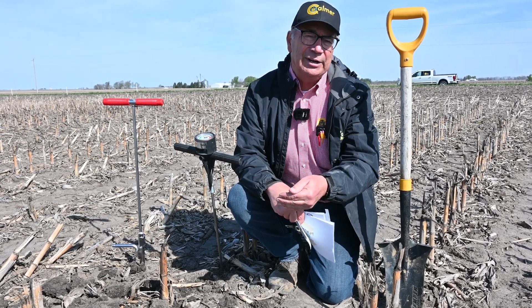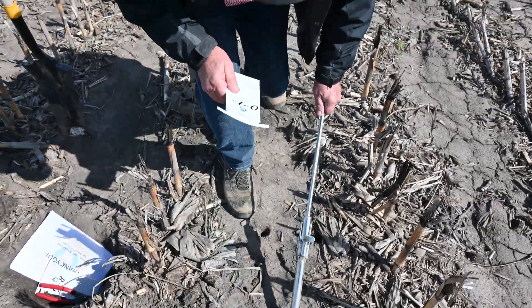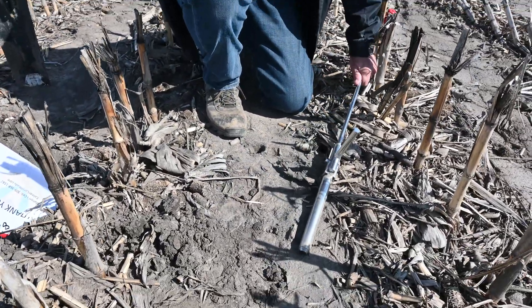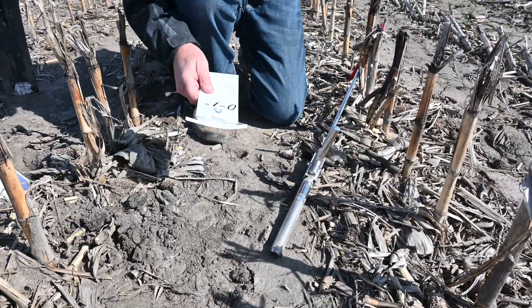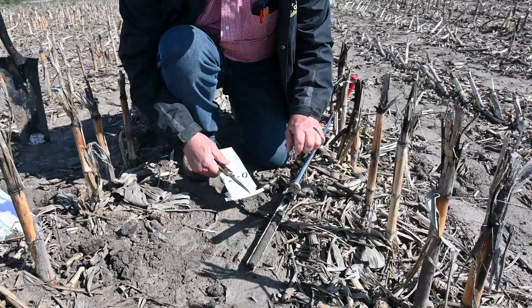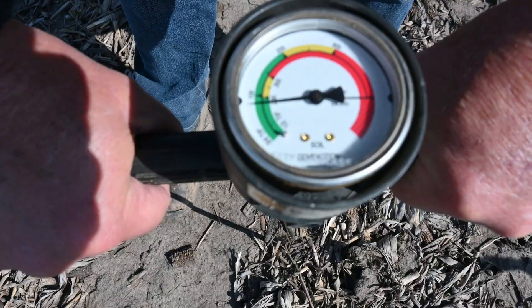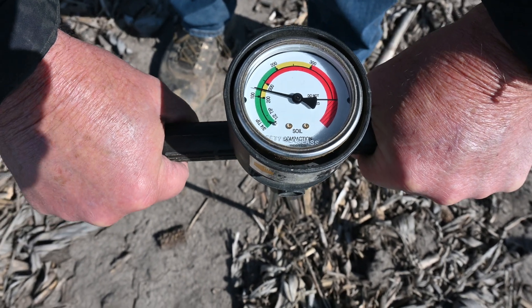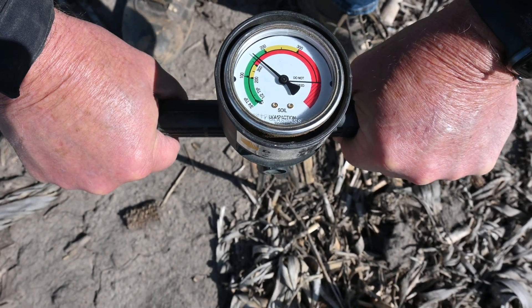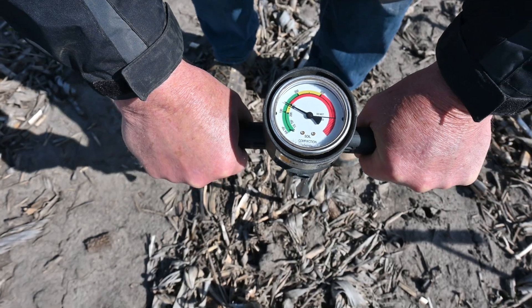I'm going to go ahead and take some of the nutrient levels again here today and find out — in the strip, have we been able to change that? Are we starting to mix those nutrients back down into the root zone? I've also got my penetrometer out here with me today, so we're going to take some readings in the strip versus in the old corn row.